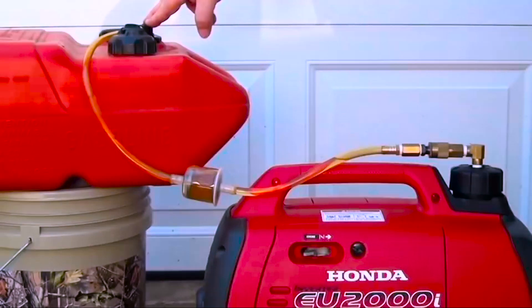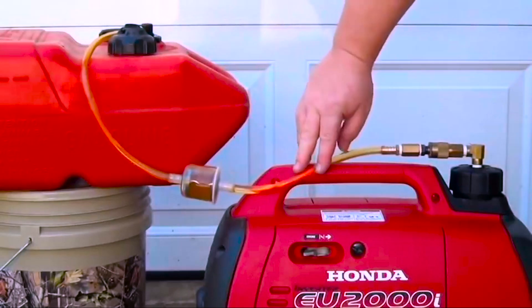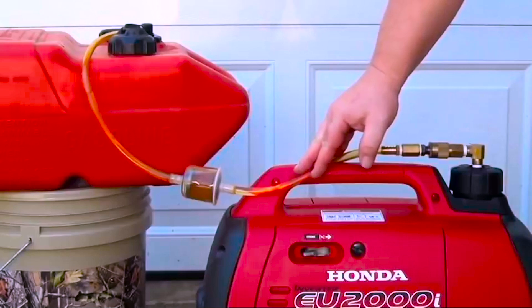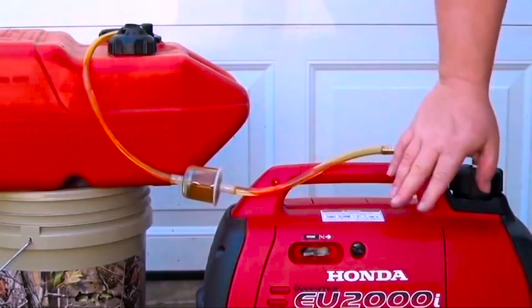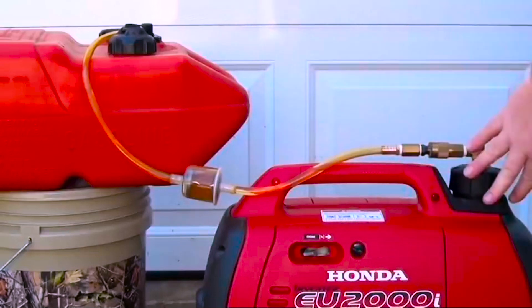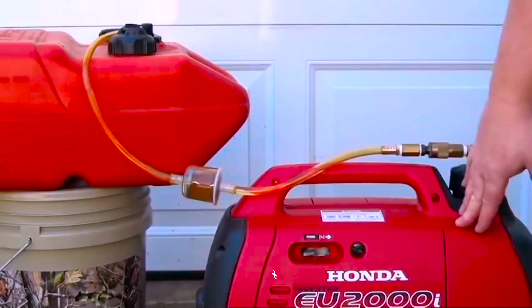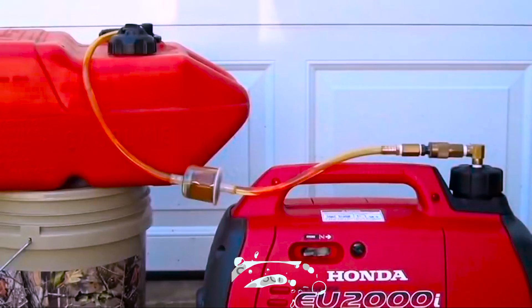The only thing I haven't done yet is put in a fuel primer bulb, which I intend to put right here, and that'll just speed up the process. But this generator does have a fuel pump in it, so when this tank is empty it will begin to draw on its own. It does help to have it elevated — I've got it on the bucket there, as you can see, but it works great.